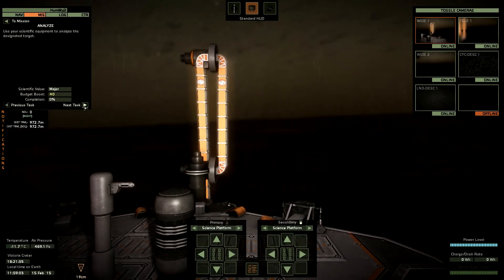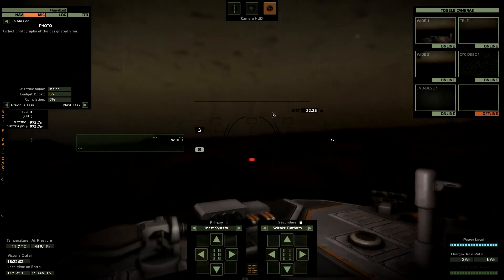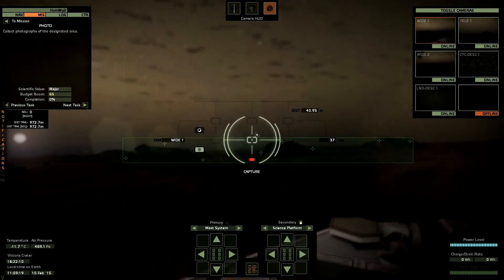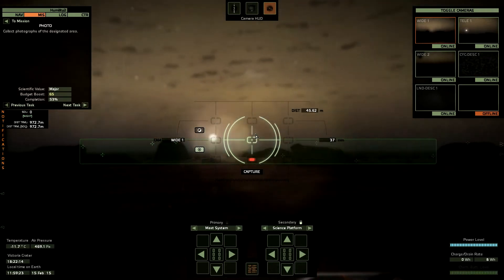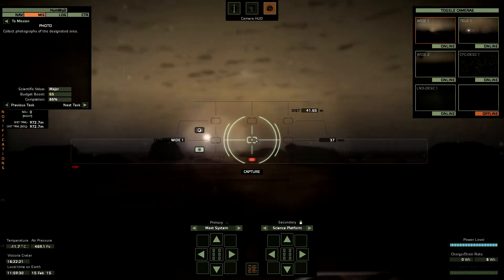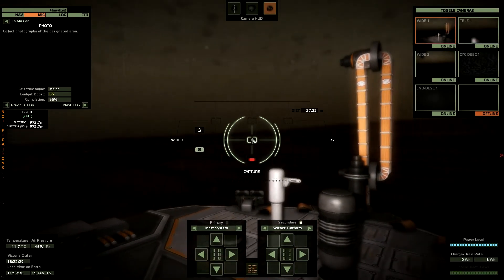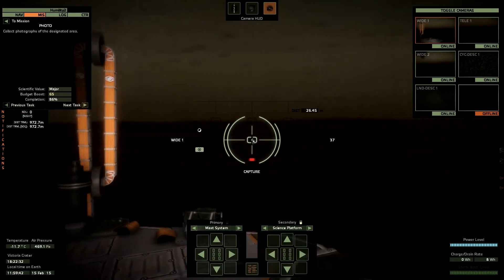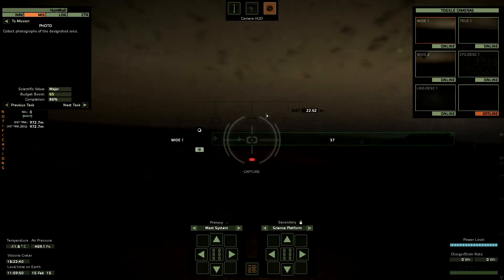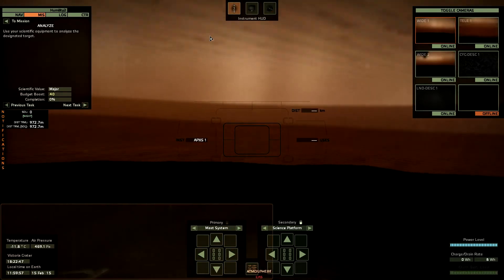Mission tasks: I'd like to do the photos first. Switch to photo mode, switch to the mast system. Wow, this is a nice panorama, that's cool! I can continue turning around my mast to capture this. Of course it's on the opposite side, so I need to rotate completely around. I can capture that too.